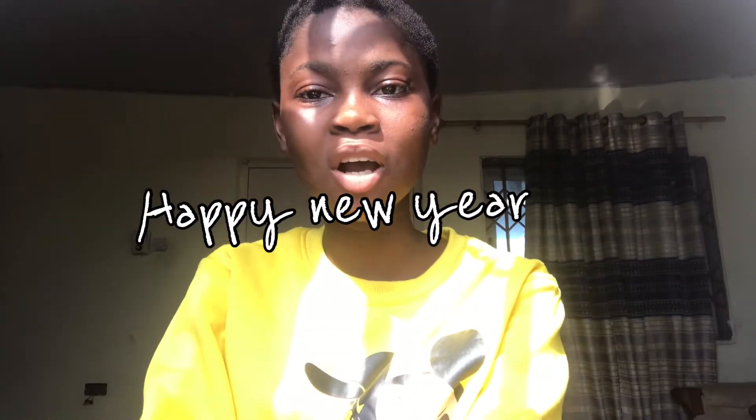Hi YouTube, hi YouTube friends, hi everyone, welcome back to my channel. It's a girl I've been at Dempo back again with another video. So happy new year to all my followers and to all my subscribers.